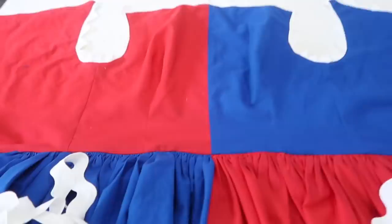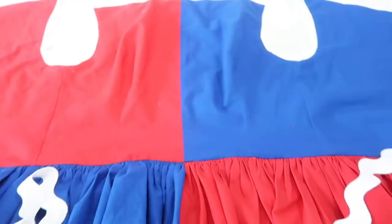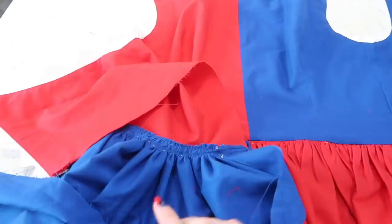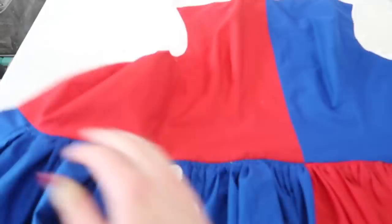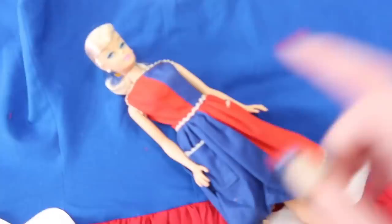The skirt is sewn on and I'm pretty happy with how it looks. I sewed the skirt on, then sewed another line of stitching a quarter inch away from that, then trimmed the excess material above the second line of stitching using pinking shears so it will be less prone to fraying. I pressed the seam allowance up into the bodice, and that seam allowance is actually going to get topstitched down in the process of attaching the rickrack.